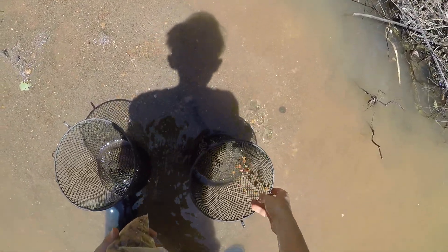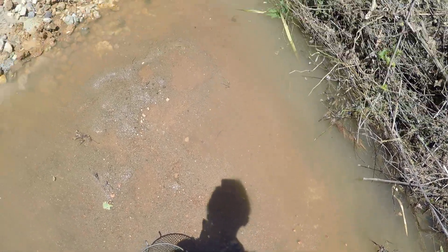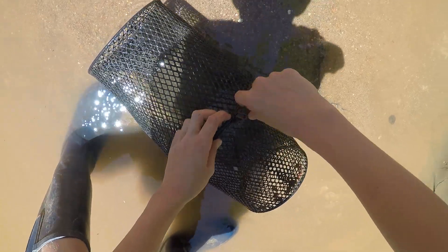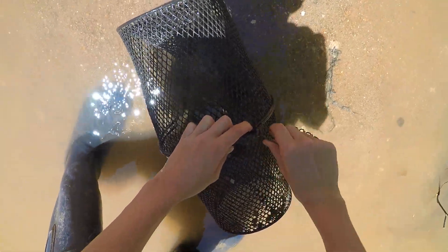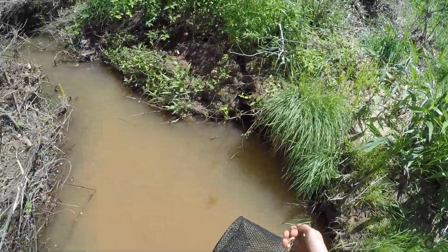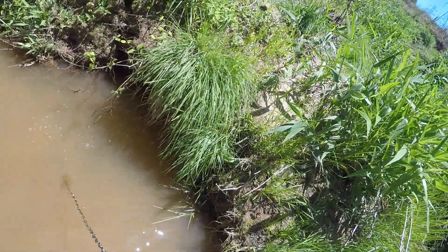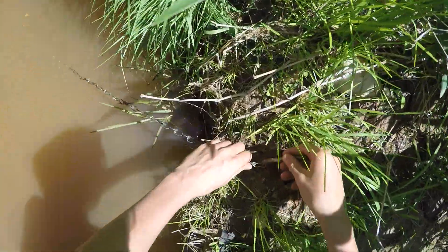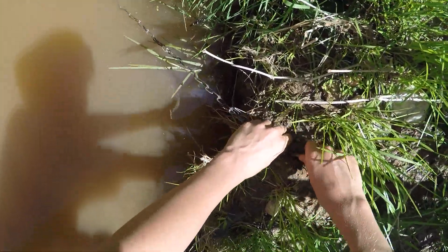Get some of the cat food, put it there, and get the minnow trap back together. Put it in this hole, and then grab this branch and secure it tight.